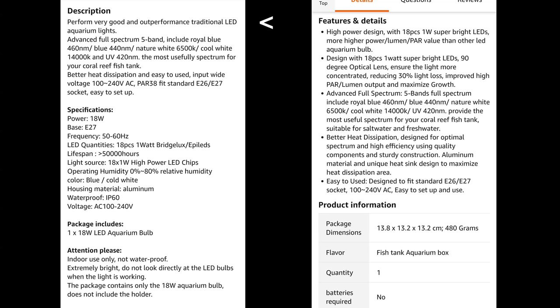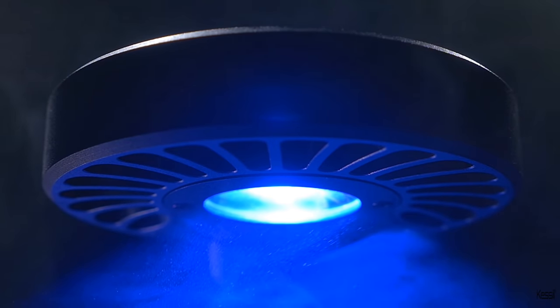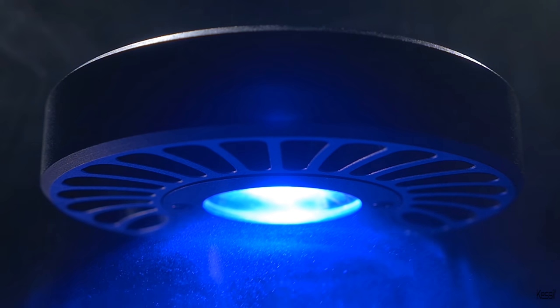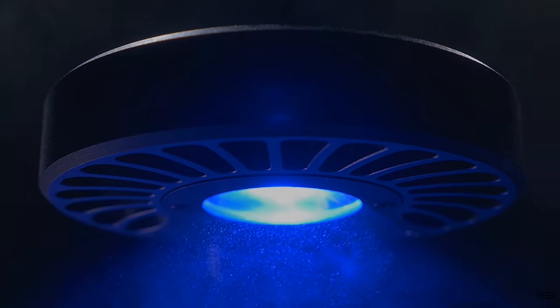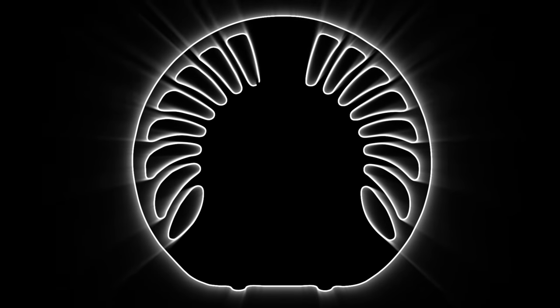It also makes the rather bold claim that it outperformed traditional LED aquarium lights, and I want you to remember that point for later. To be fair though, the closest mainstream light in terms of power output is the Kessil A80, which is a 15 Watt light, so 20% down on the Grostar. And the Kessil costs £150, for which money you could buy a dozen Grostars.